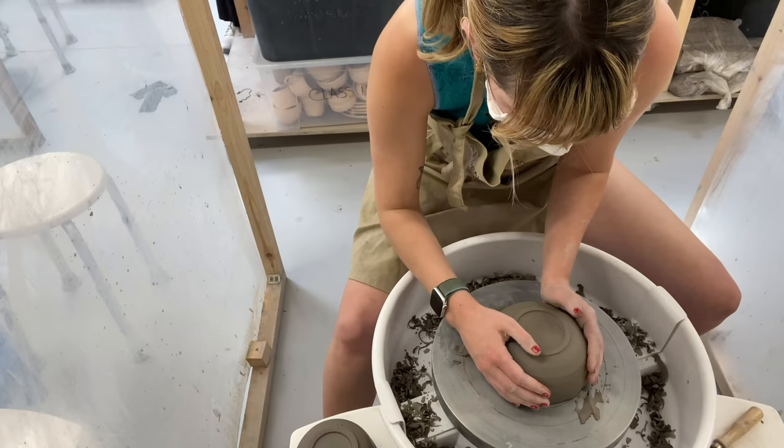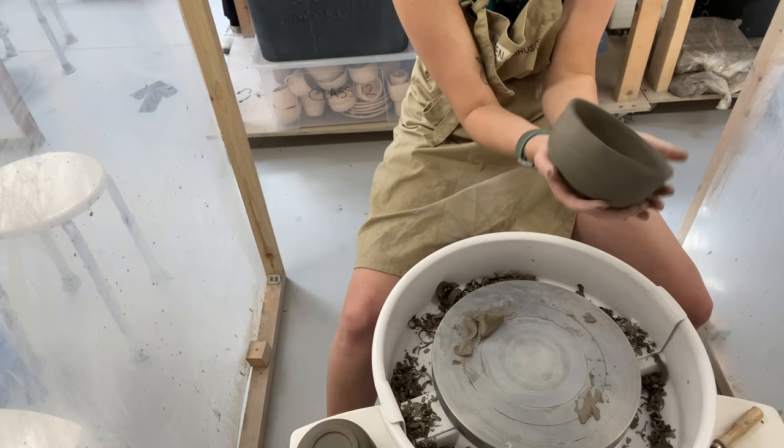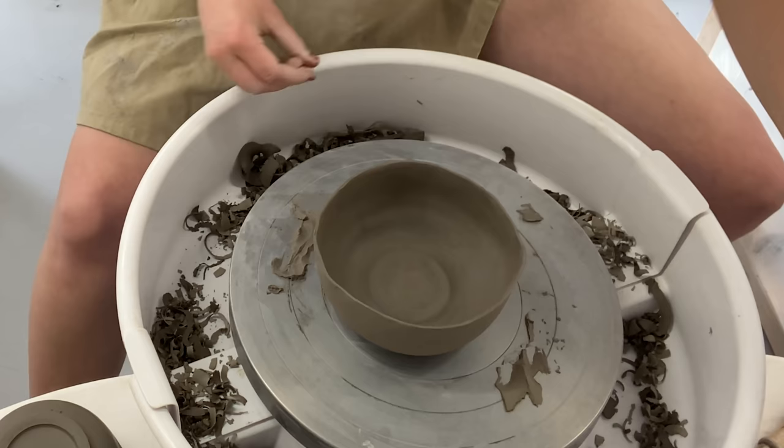And then look at our beautiful baby! We're gonna have to rejig the shape a little bit, but overall — look at how far this bowl has come. From disaster to masterpiece. So proud.